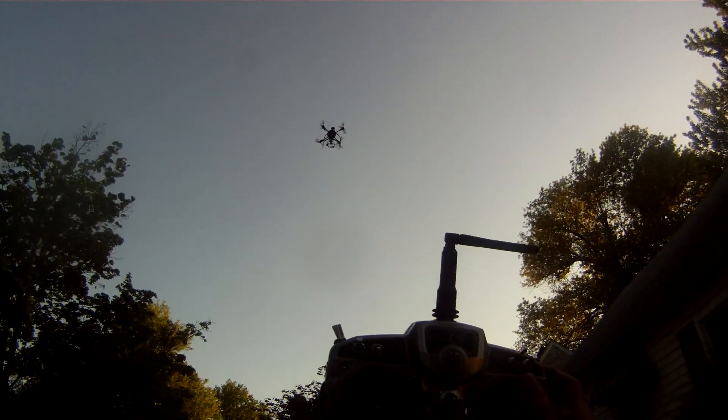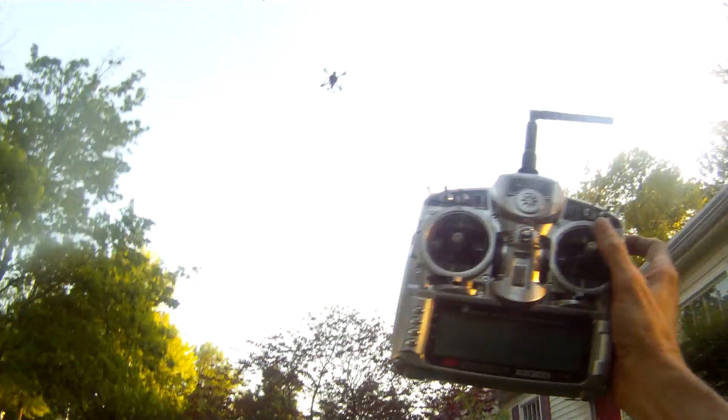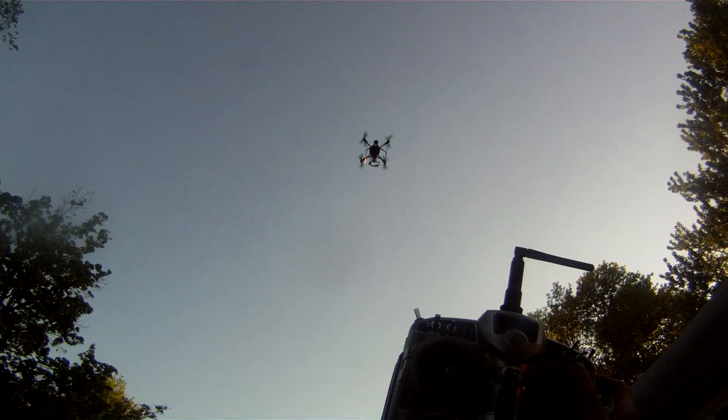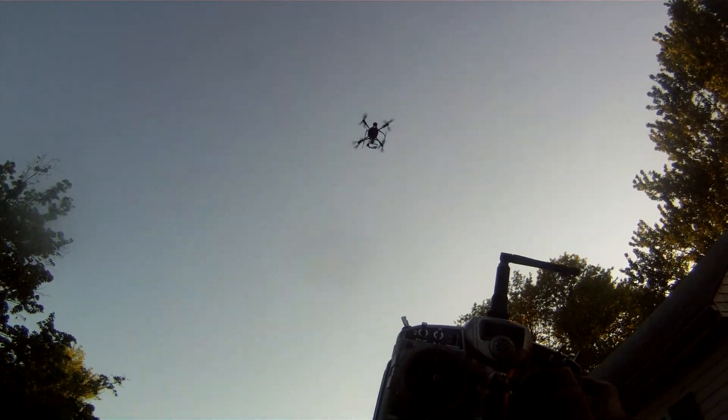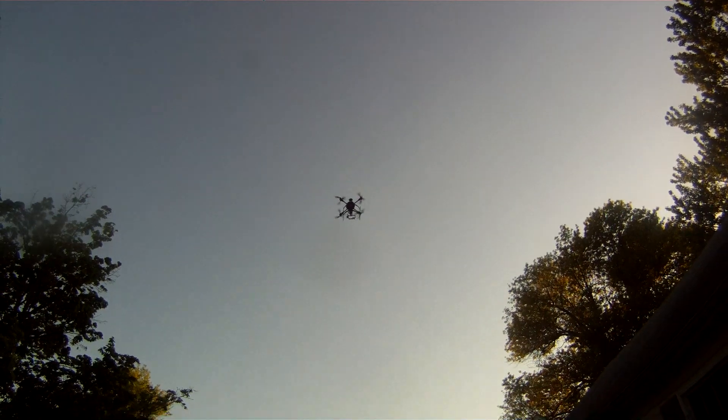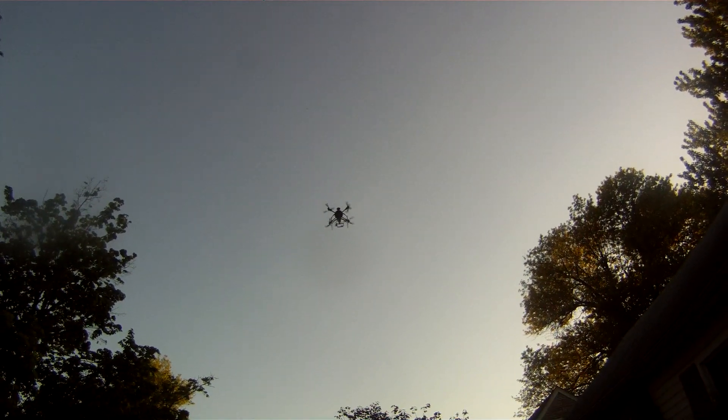Now we're going to try a return home. Notice I still have the radio in here — I dropped my glasses. It's kind of nice when you've got this auto hold function, so it's holding altitude and holding position. I'm going to go ahead and turn that off.